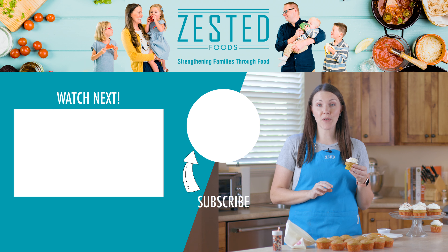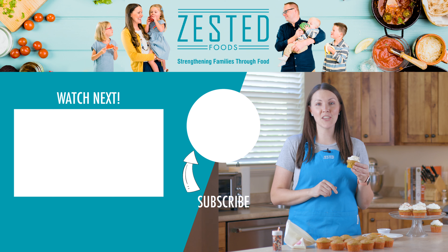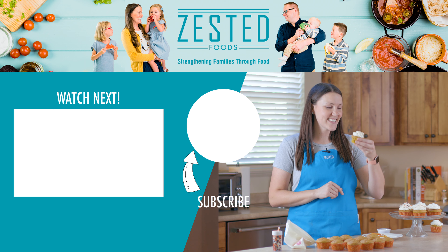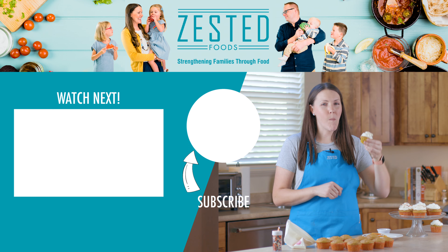If you want the full written recipe for these cupcakes make sure you check out the link in the description below, and if you want more dessert recipes that you can feed your family make sure you check out this playlist right over here, and we will see you in the next video.